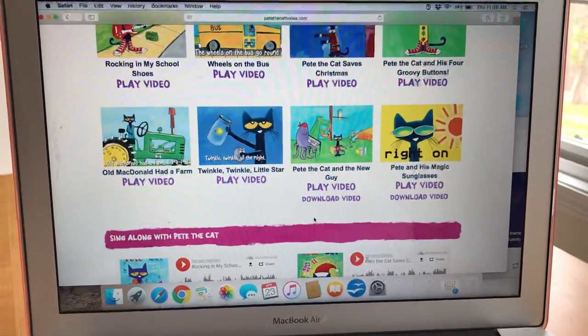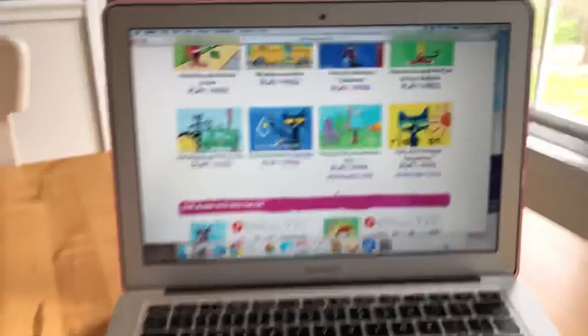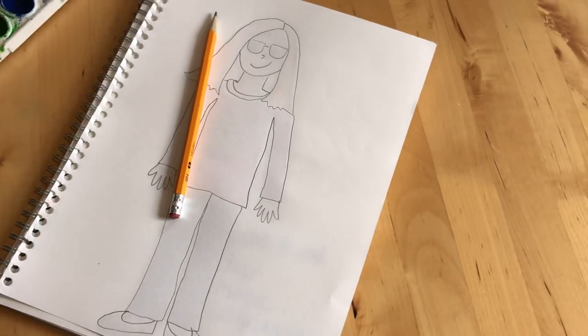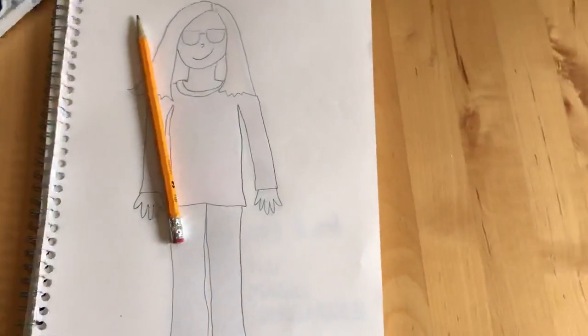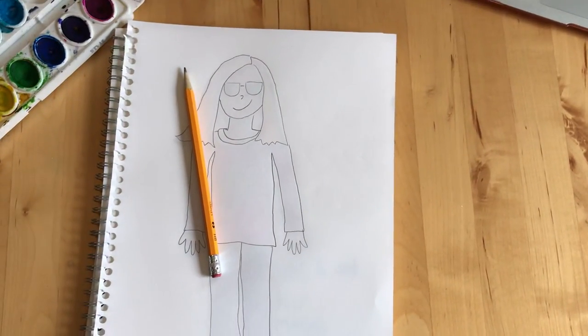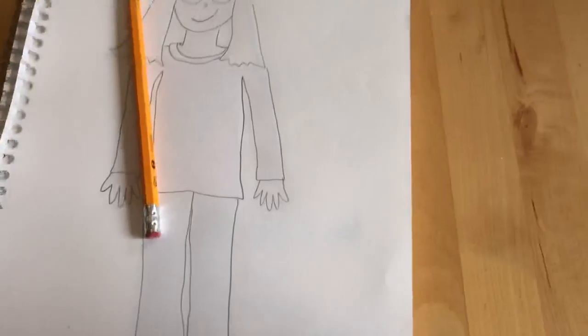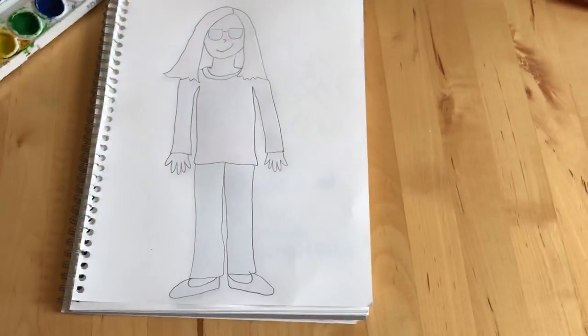So, today we are going to do something that we've been practicing in art class. The last project we did in the art room together was a self-portrait. You might remember when we did a self-portrait at Goodwin, we sang Head, Shoulders, Knees, and Toes to get our bodies warmed up and to remember all the body parts we needed to include. So, before you do your portrait today, you might want to sing some Head, Shoulders, Knees, and Toes to get yourself ready.